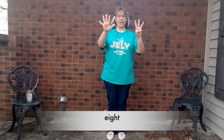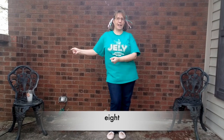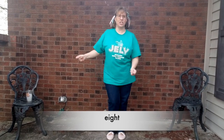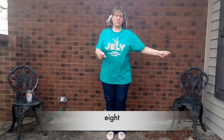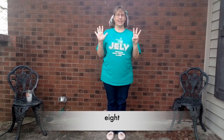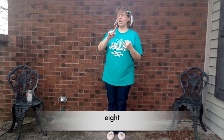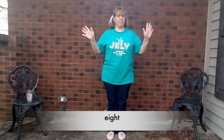Alright, here we go. Eight — three and five, or five and three. E-I-G-H-T. E-I-G-H-T. E-I-G-H-T. Eight. Big outlaw word — the E doesn't do his job, the I doesn't do his job, G and H stand there and do nothing. It's a mess.